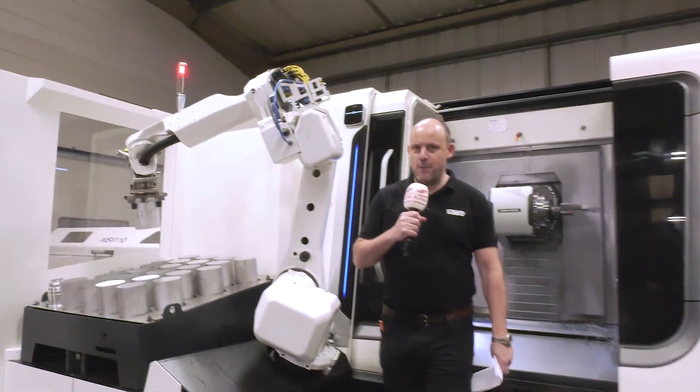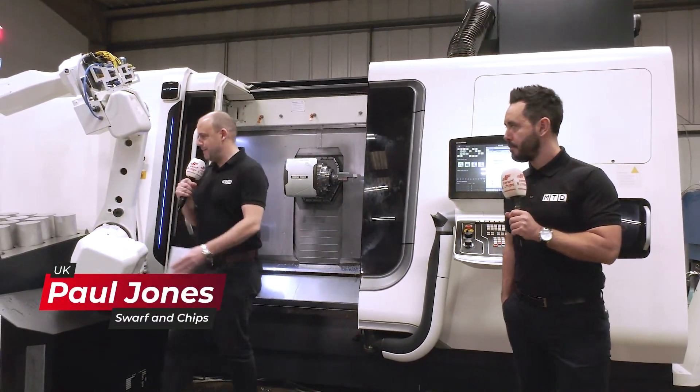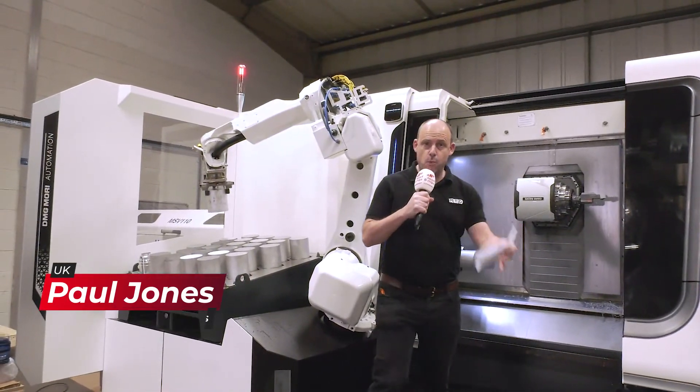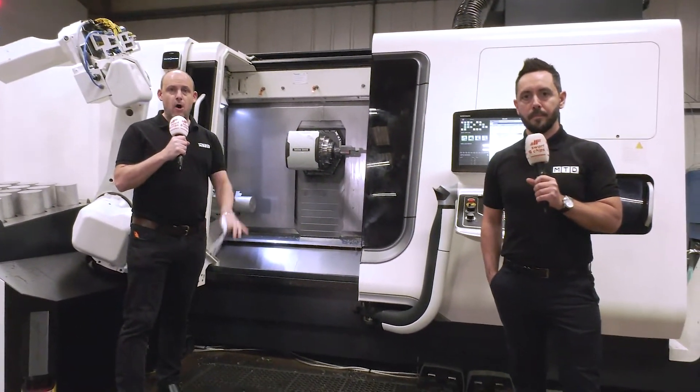Coming up in this week's show we're going to be talking about this fabulous DMG Mori machine behind us, the automation we've got on two fronts with this robot and also a bar feed, the work holding, and also a 5S system from Hoffman.